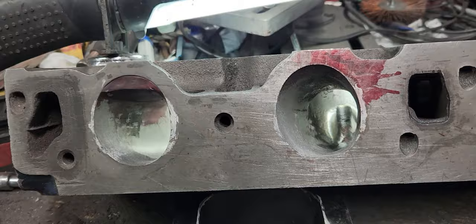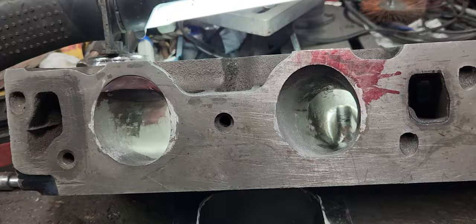Can a carburetor spacer help you make an extra hundred horsepower? Well, when you're porting heads and you use the carburetor spacer to hold your head up off the bench so you can port it — that's how it's helping you make an extra hundred horsepower. No Terry Tip.